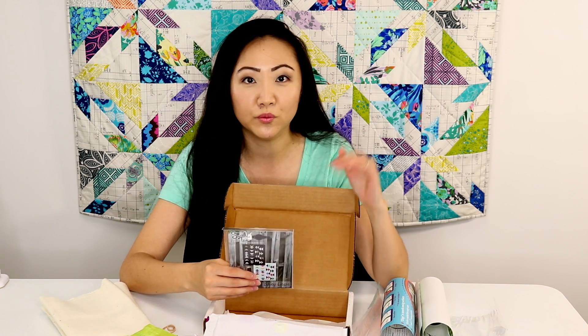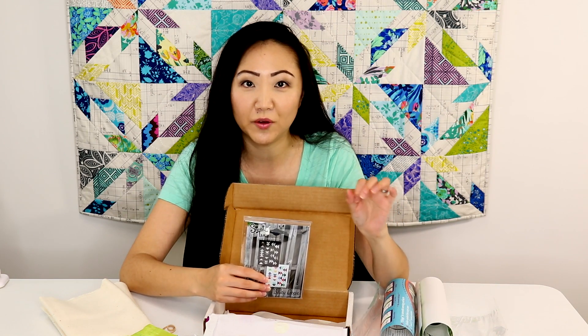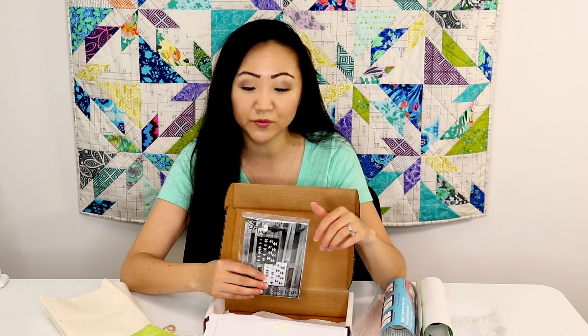The prices start off at $29.95 if you want to do month-to-month, but they also give you a discount if you prepay for three months, six months, nine months, or a year. And Pins and Needles Kits has offered $10 off your first box with the coupon code PINSNEEDLES10, and I will link that below and put all the information in the description box for you.